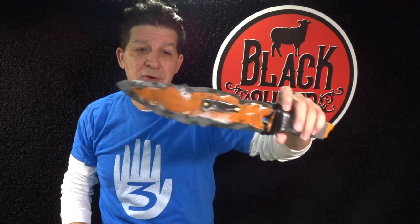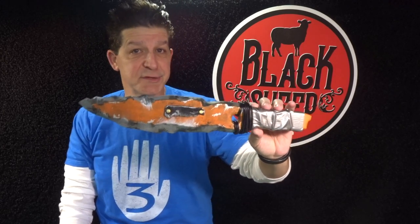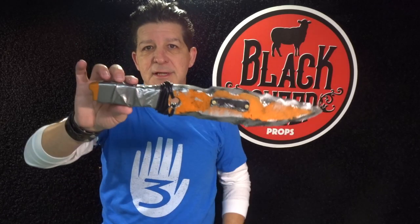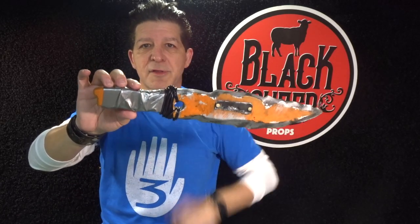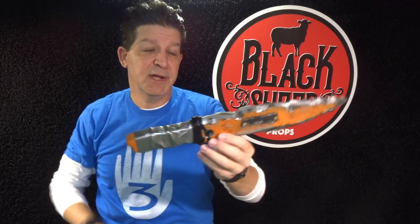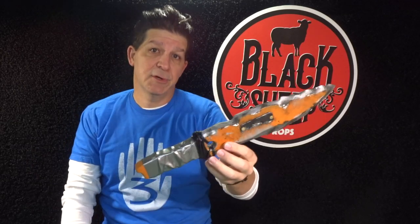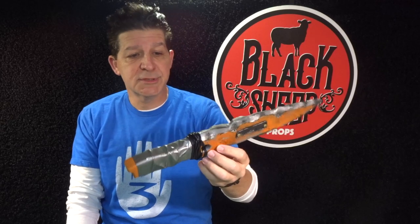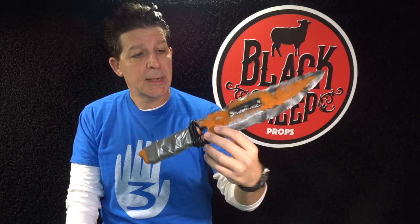In this episode, making an EVA foam Shadow of the Tomb Raider makeshift knife, we're going to go step by step through how to make it, seal it, paint it, and throw some other materials on it. If you want to build along with us, we have a template — we'll include the link in the description below to our channel's storefront so you can go grab one. If not, that's cool too — just chill and watch. All right, if you're ready to hit it, let's make something.